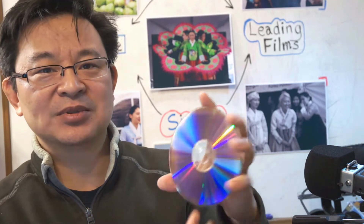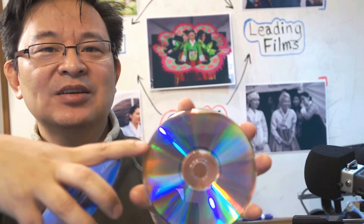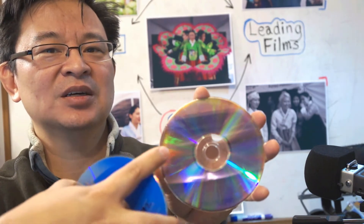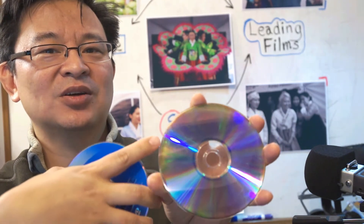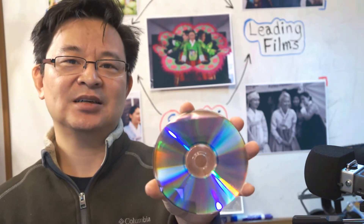You can see it right now — on the edges it's kind of darker than the inner part of the disc. One area is darker, and you can see there — it's losing data, information is lost there. This is a 14-year-old DVD disc.